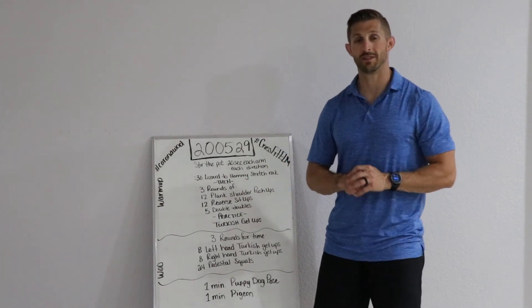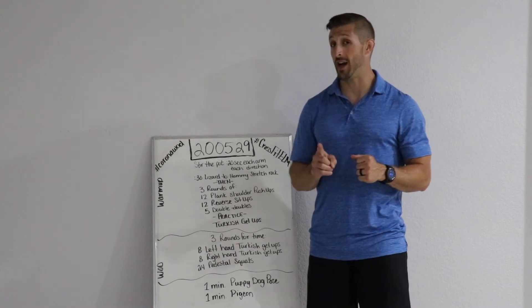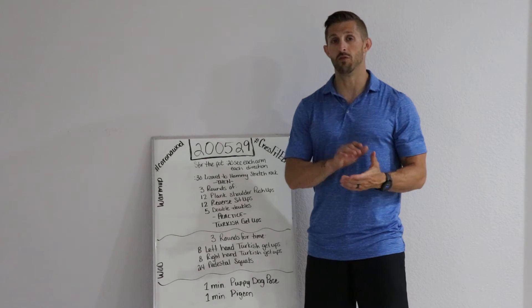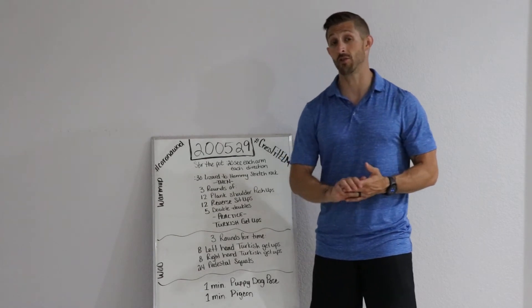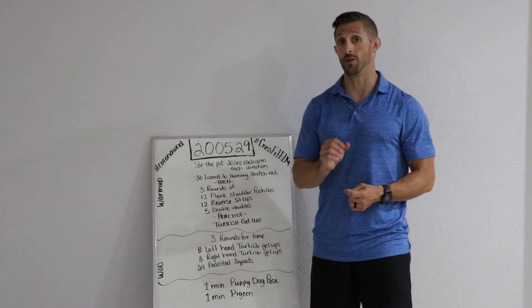Welcome back folks to CrossFit ELM's at-home workout series. Today we have a workout that's for time, but you're going to want to take your time. We're going to do a movement called Turkish Get-Ups, and if you've ever done them, you know it takes a lot of concentration to make sure they're done well.